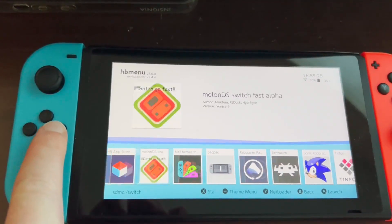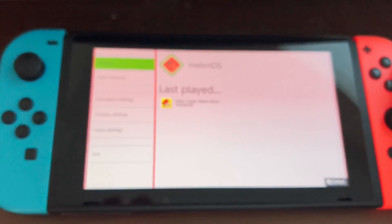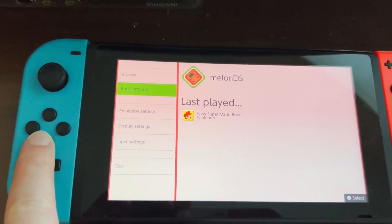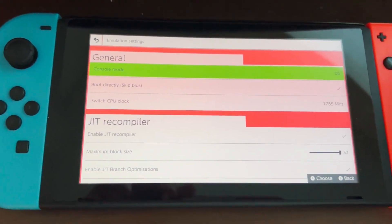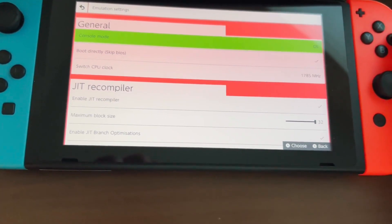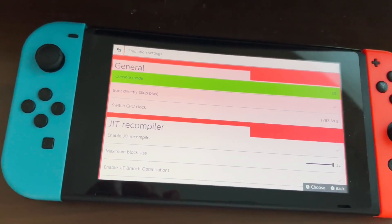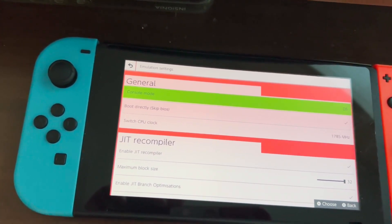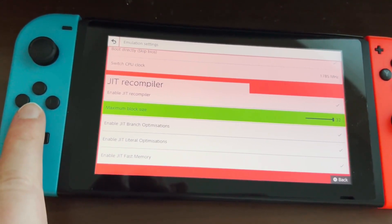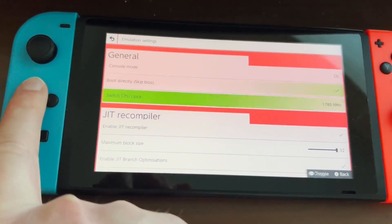Scroll over to MelonDS and press A. Before you launch your game, go to Emulation Settings and make sure the Switch CPU clock is set to 1785 megahertz. This ensures your gameplay isn't choppy and slow. Here are the rest of my settings in case you have any other problems.